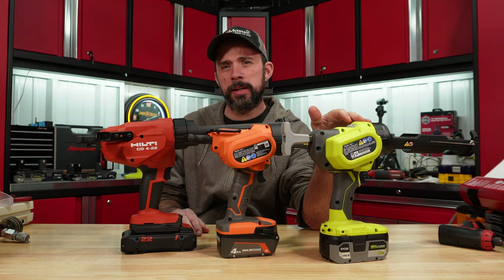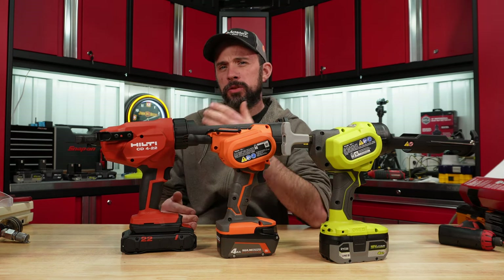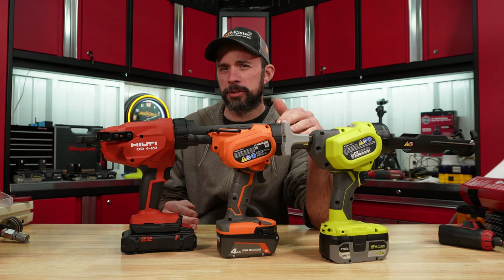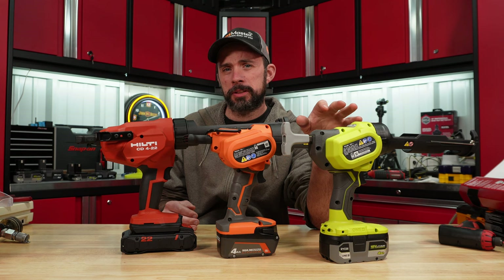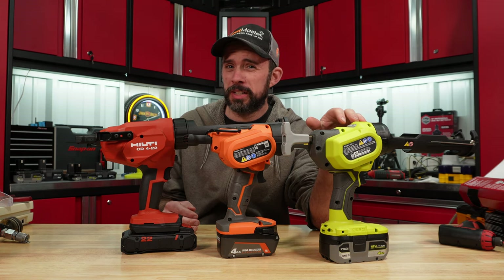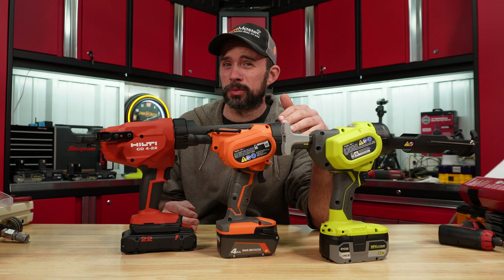Today we're going to take a look at the new Ryobi and Hilti caulk guns, and also try to determine if the Ryobi is actually the same as the Rigid. We'll run through the tests and then tear the Ryobi and the Rigid down, because the MSRP of the Ryobi is $60 and the MSRP of the Rigid is actually $130 now.